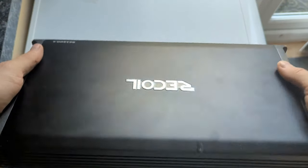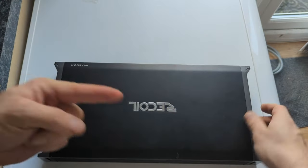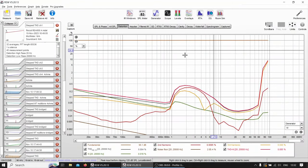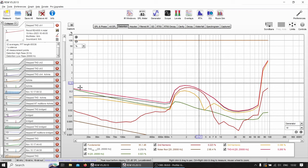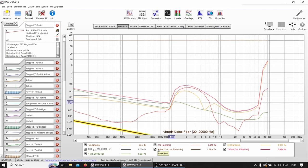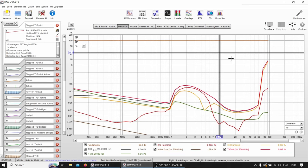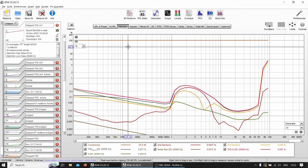So without further ado, let's jump into the laptop and see how this amplifier actually measures — and whether it's better or worse than the Class D. The first measurement I did was this, and I was like, wow. We have THD going down as on all amplifiers, but between one watt and about 10 watts there's a massive bulge of distortion dominated by the second harmonic.